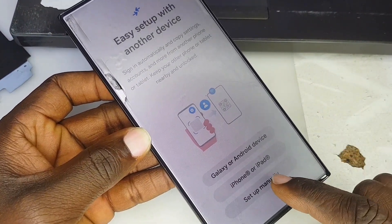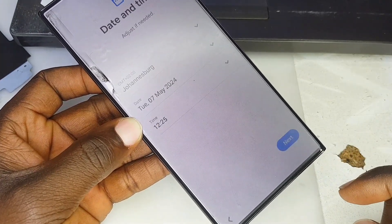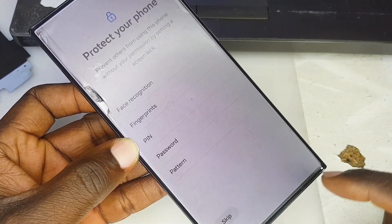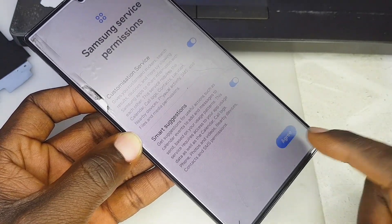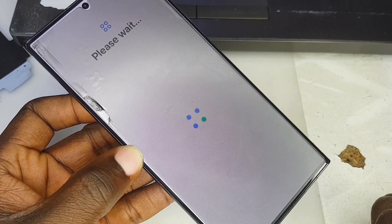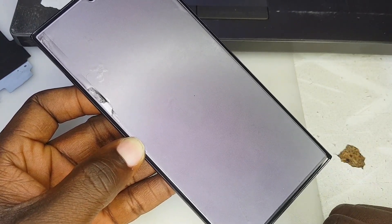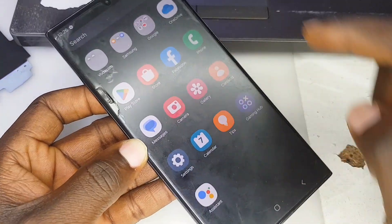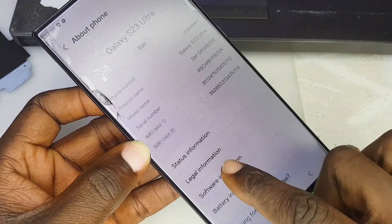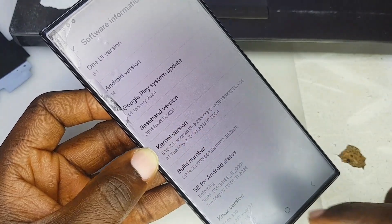We agree, set up manually, and skip through the prompts — skip, next, accept, skip, agree, next, finish. We are done with the setup. Let me quickly show you that the phone has the latest security version, which is Android 14. As you can see, the Samsung Galaxy S23 Ultra has Android 14 right there.